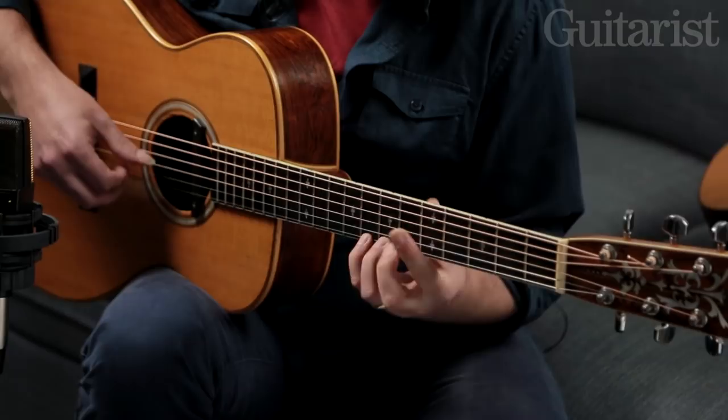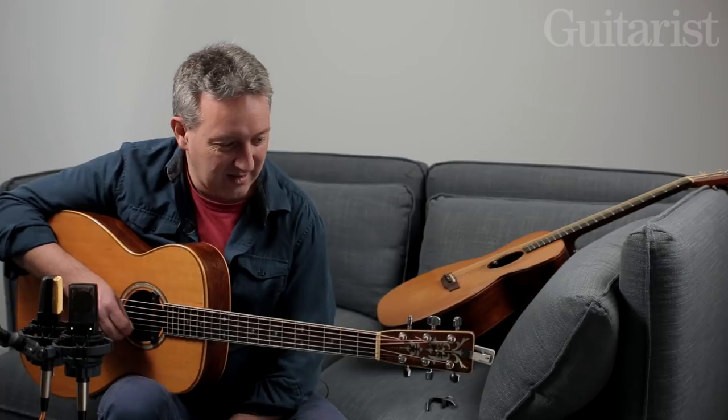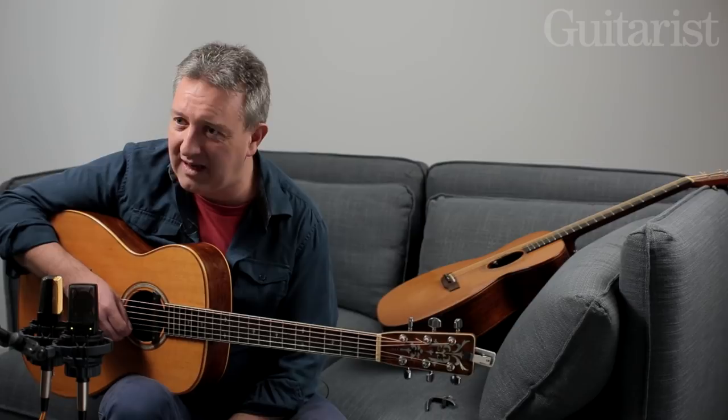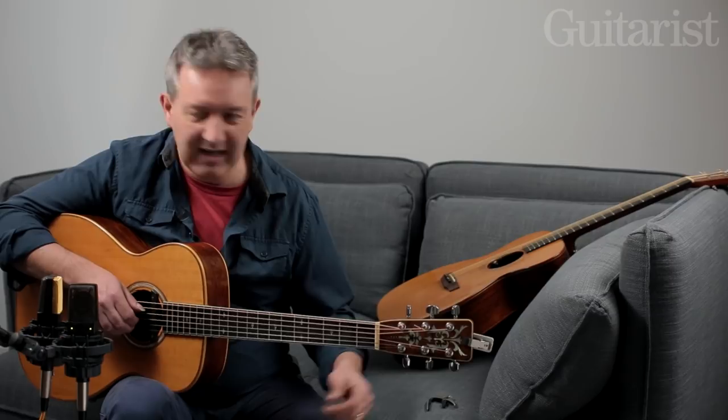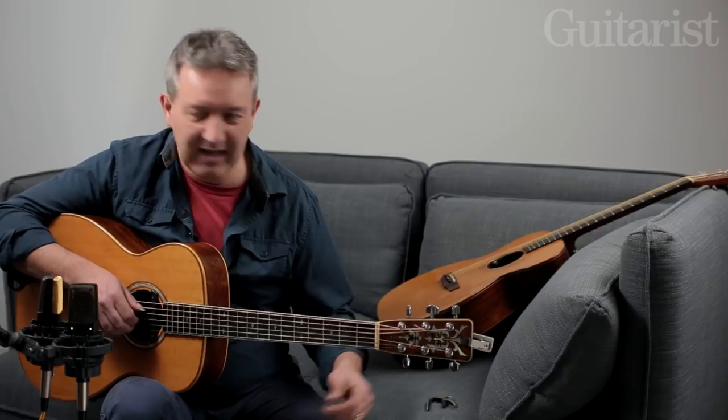So yeah, Drop D. Open G tunings — he had a medley that included 'The English Dance', which is on the 'Black Balloon' album, I think from 1979. Let me get into Open G tuning for you. I'm already in Drop D so I'm going to lower the A string down to G, and then the high string E down to D.